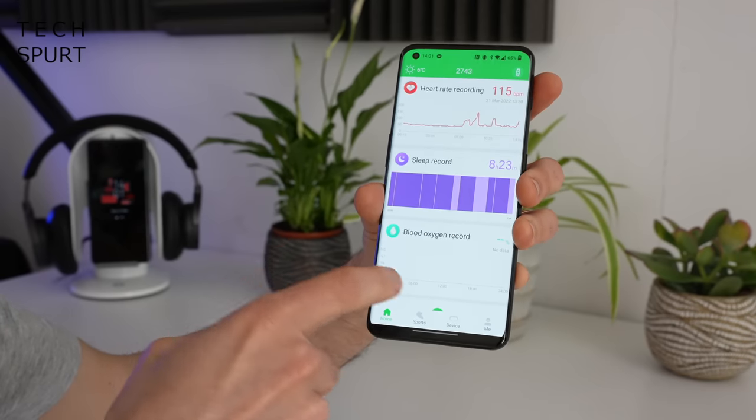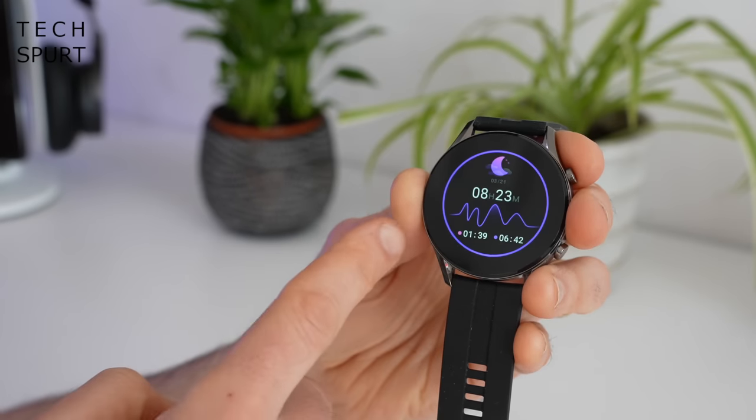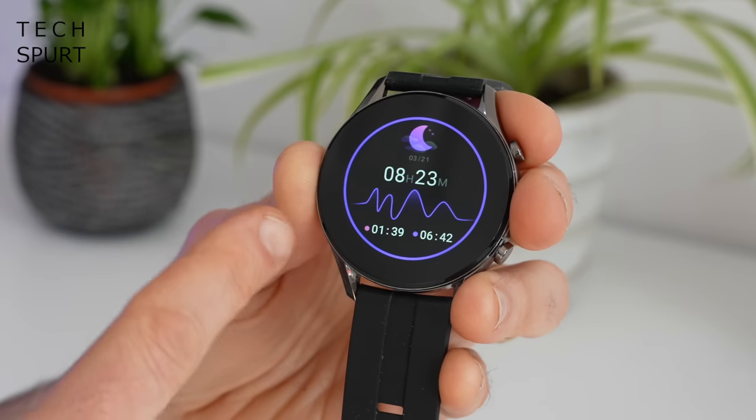Sleep tracking on the Imulab W12 is pretty optimistic overall — like most smartwatches, especially budget ones, it tends to think you're still sleeping even when you're lying awake staring at the ceiling.